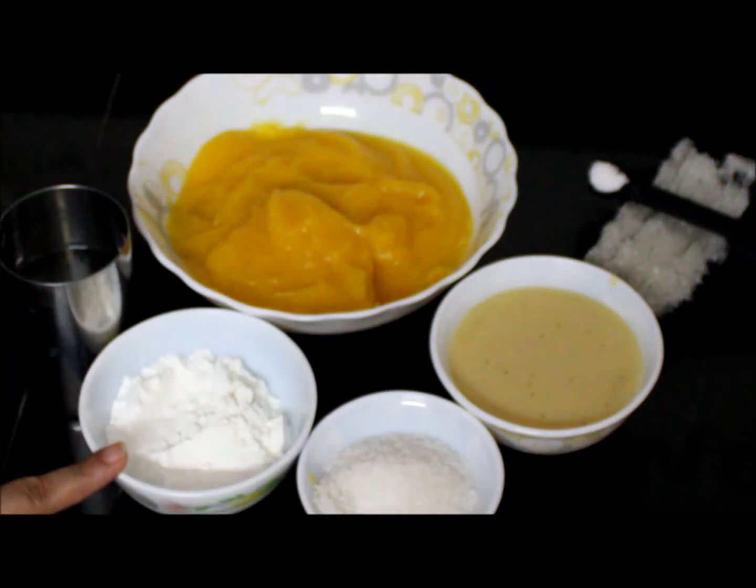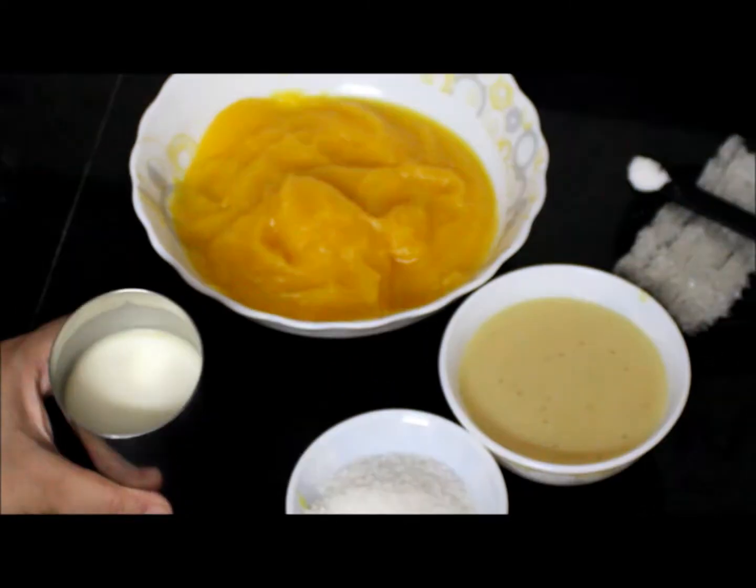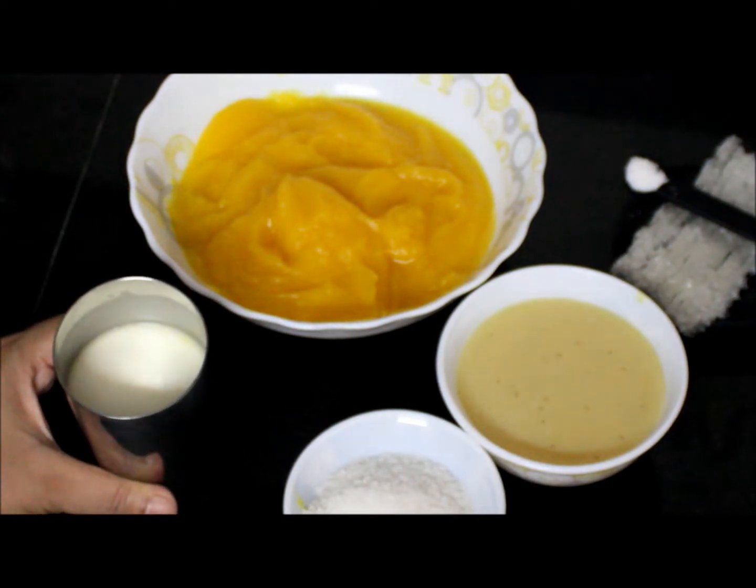Now we will add the cornflour to half a glass of water and mix it well. I have mixed the cornflour in water.